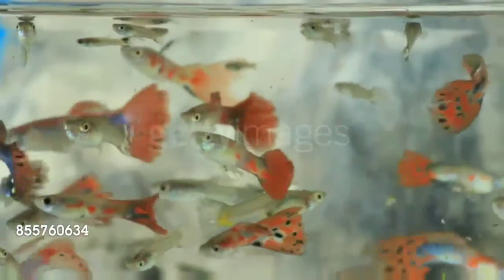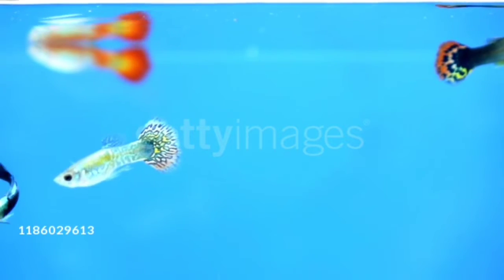You can also keep Guppy Fish along with Tetra and Gourami Fish. Guppy Fish is a live bearer fish. If you look at my experience, Guppy Fish is easy to survive in a plantation tank. However, Guppy Fish cost is very expensive.